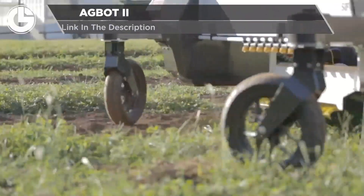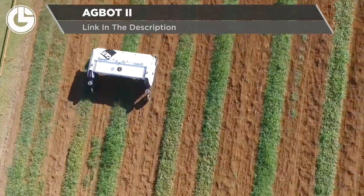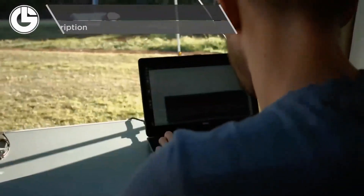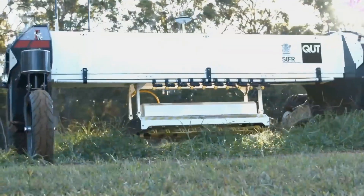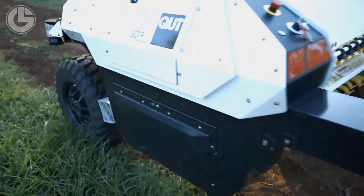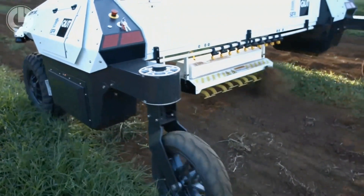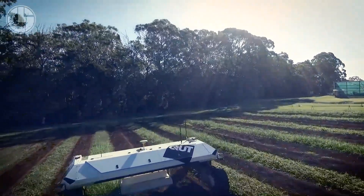Finally is a case study from QUT University, the AgBot 2. They believe that agricultural production is increasing to meet the growing food demands of a global population. This leads to the necessity of more efficient and sustainable farming practices, which they believe can be achieved through robots such as this one. Research projects like this one pave the future of the agricultural world and forge the way forward for humanity.